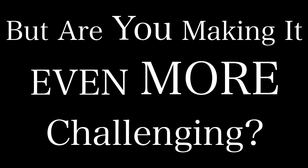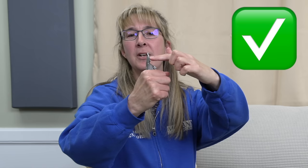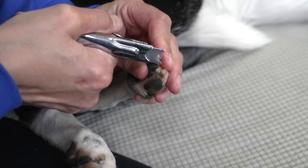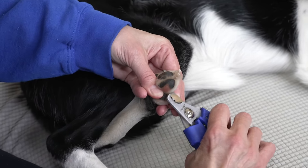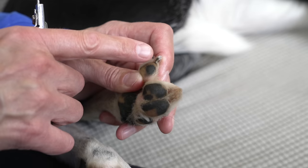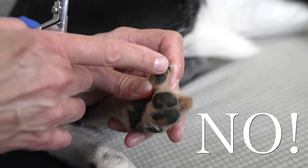Clipping your dog's nails can be a real challenge for a lot of dog owners, but are you making it even more challenging by using the wrong tool? In today's video, Instructor Robbie is going to show you the benefits and drawbacks of using popular nail clipping tools, and she's going to show you how to use a nail clipper and a nail grinder correctly — because using these tools the wrong way can be worse than not trimming your dog's nails at all.